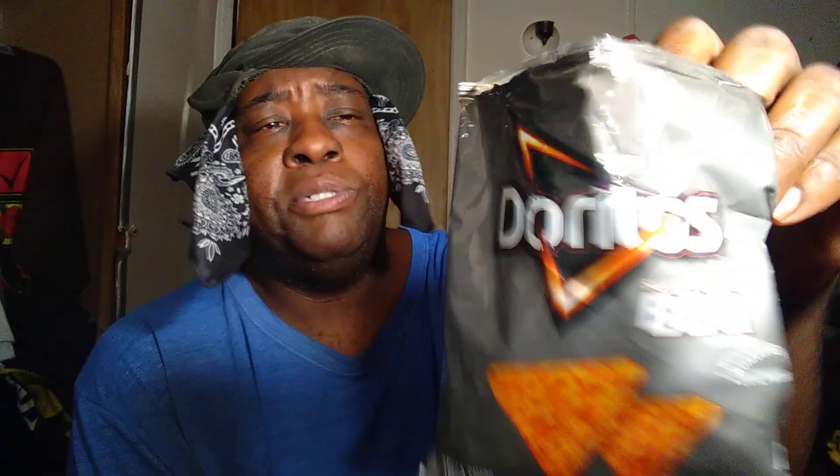Doritos Barbecue Sweet and Tangy — on a scale of one through five I give them a five. I actually buy them and eat them, I like them. Something different, you know. Give them a try. We're gonna be doing more snack reviews. That's what it looks like right there — definitely sweet and tangy. Hit that subscribe, I'm out, peace.